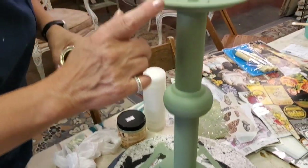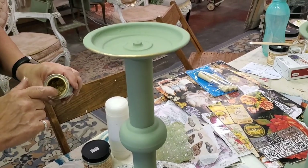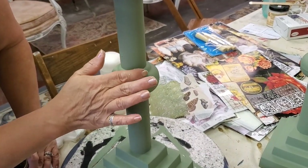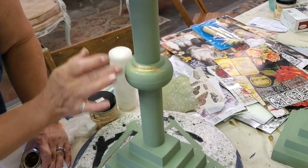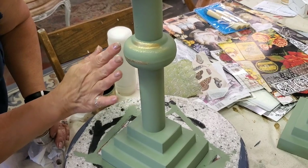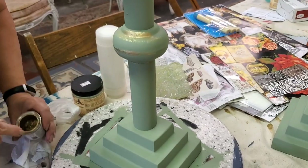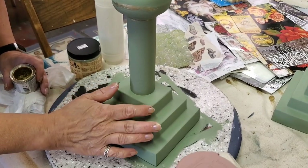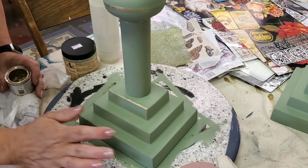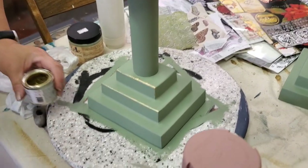After the paint dries, the last step is to take a little gilding wax in gold and, just using my finger, go around some of the details on the candlestick. When that's all done, I'm just going to give it a spray with Rust-Oleum's 2X Spray Sealer, and that will be it for that project.